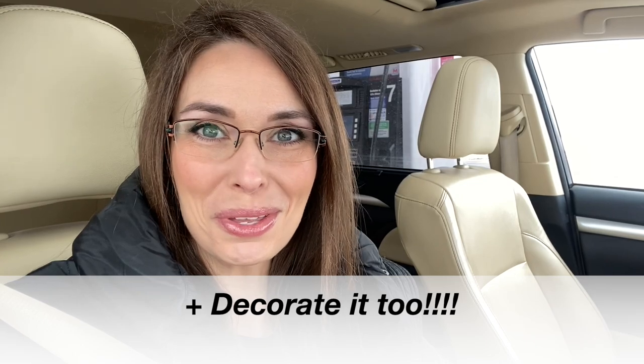Hi friends! Welcome back to Simply Our Home. In today's video we are going to pick up a new hutch for my dining room. We're in the car, Scott is filling up gas and we're headed to pick up the hutch, and then you'll be able to see me transform it with some chalk paint. I'm excited to share with you the beginning to the end of this transformation.